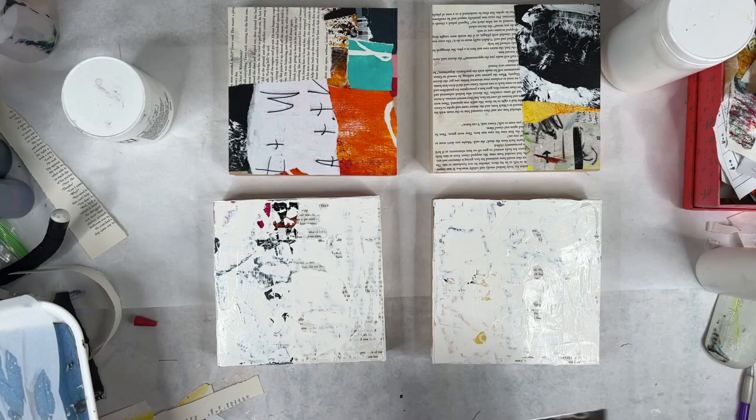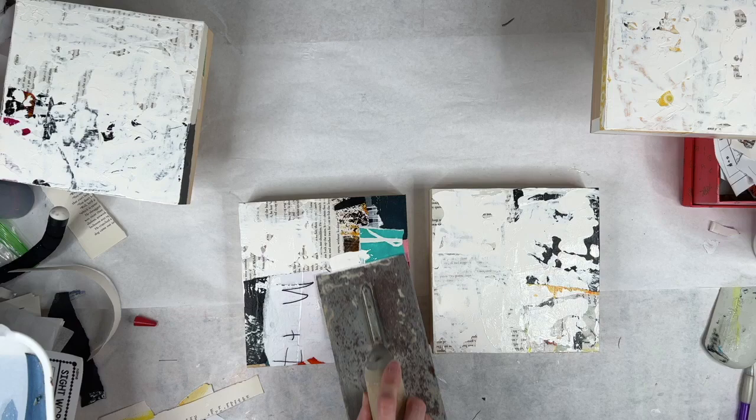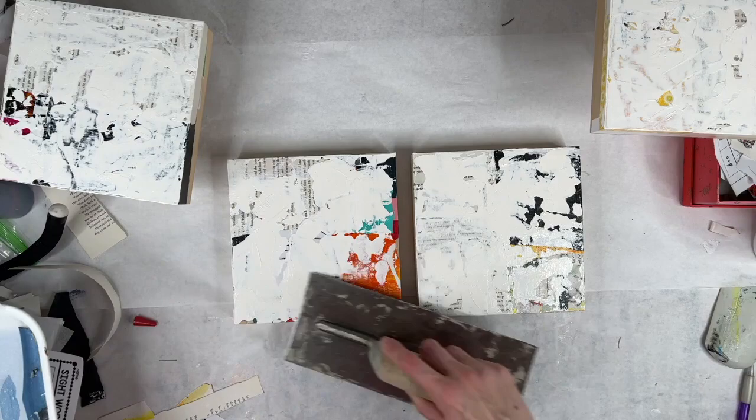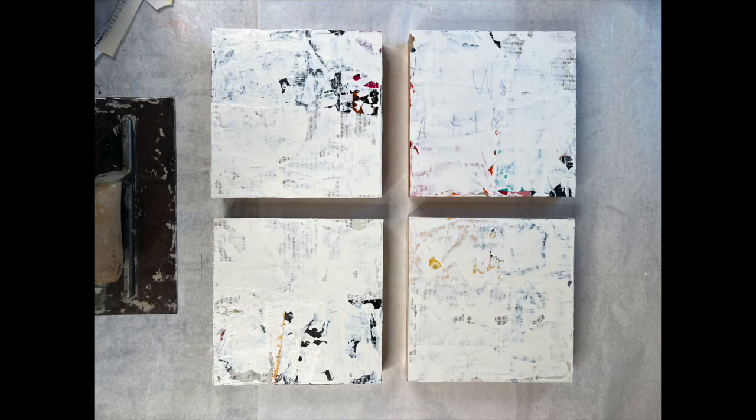These are the same four 8x8 panels that I'm working on in both parts. The first video talked a lot about how I apply the collage, the materials I use, why it's important to build up some layers, and today we are going to look at what happens when you paint over the collage with a layer of white and get to sanding.